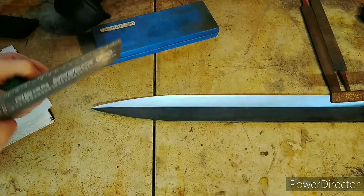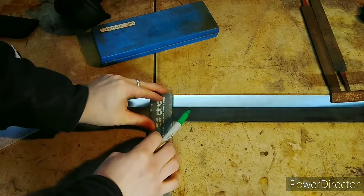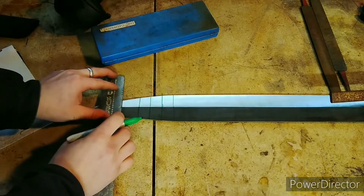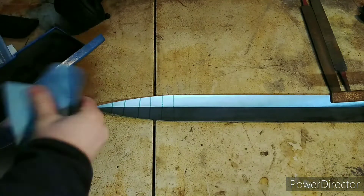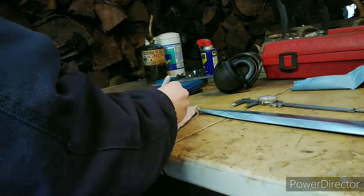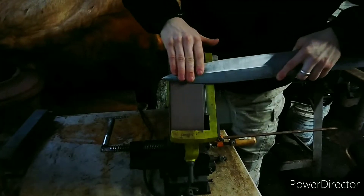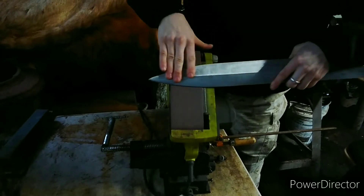Now we're going to do some measurements on the tip because it's not 100% straight. I'm going to take a ruler and draw some lines, then scribe a line with the dial calipers to make sure everything's 100% even. I'll write the measurement on a piece of paper, divide it, put the reading on the dial calipers, and mark a center line. It was just a little bit to the left — that was easily taken out.